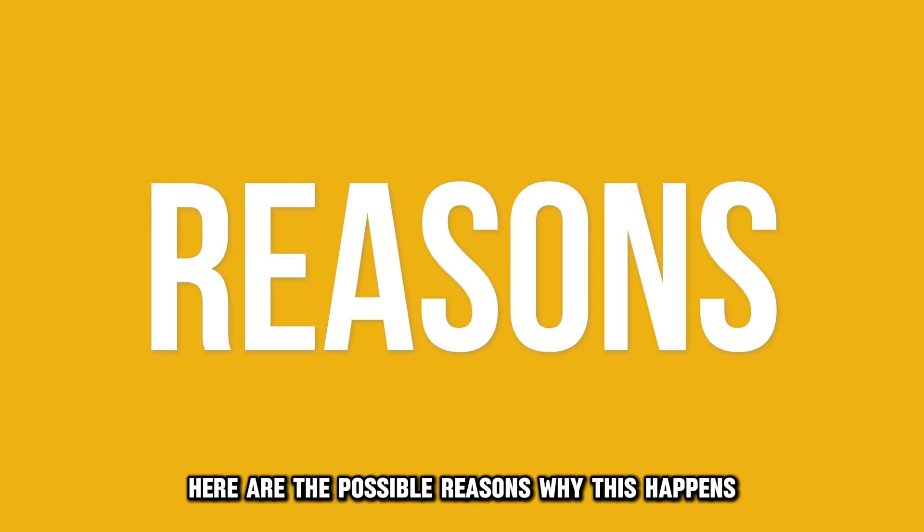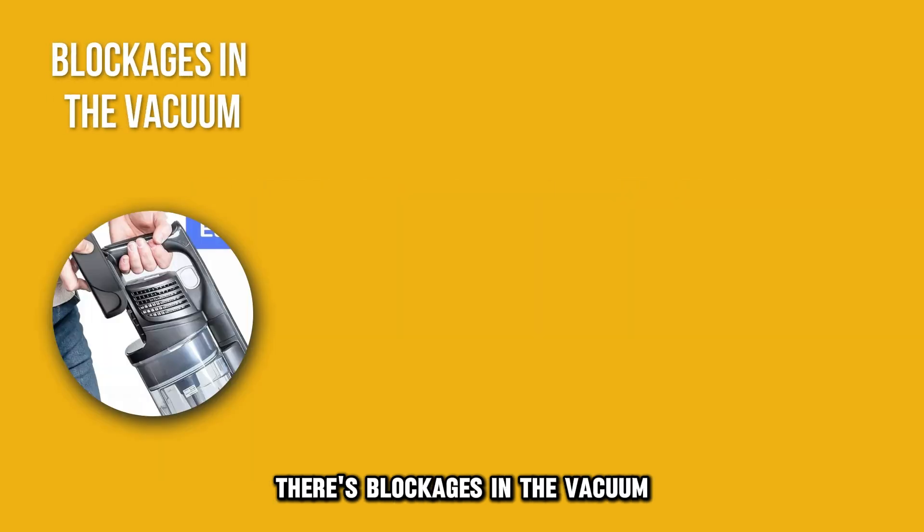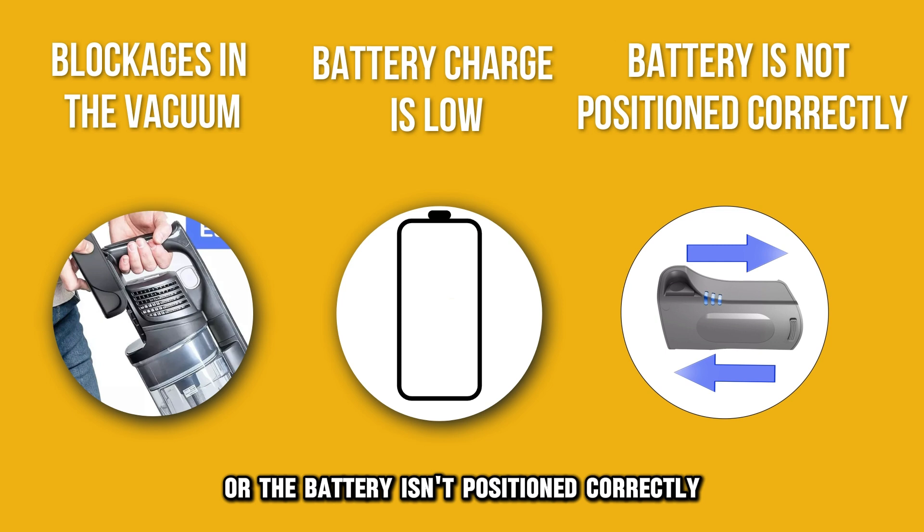Here are the possible reasons why this happens: there's blockages in the vacuum, the battery charge is low, or the battery isn't positioned correctly.